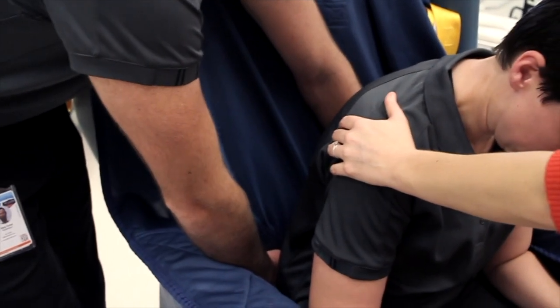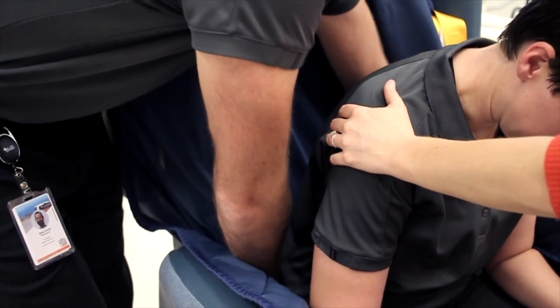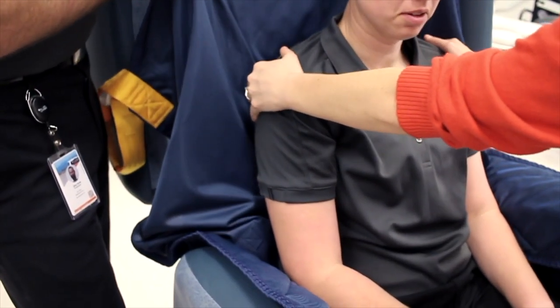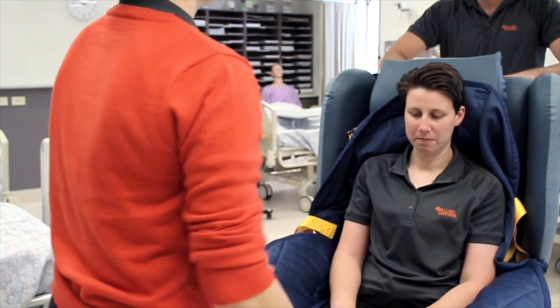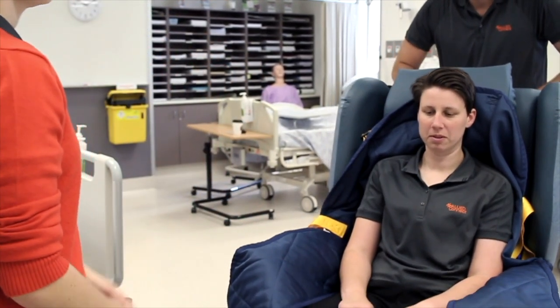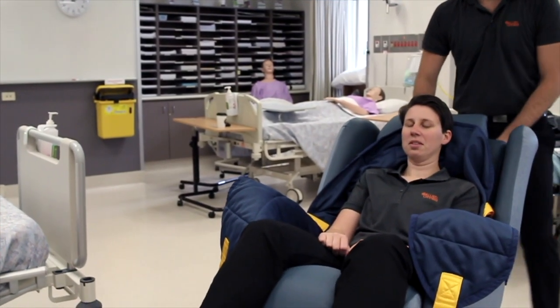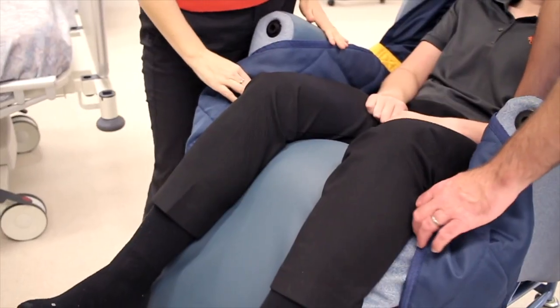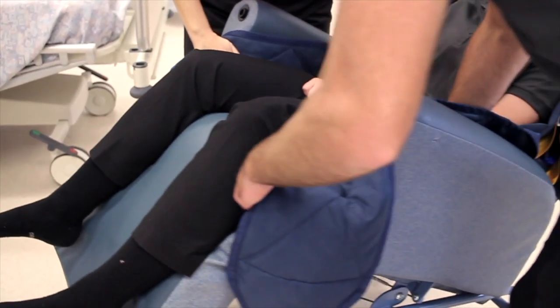A little tuck underneath the client will make sure that it's nice and smooth and will hold position. The client is then leant back to hold the sling into position, and then the chair — where it has a tilt-in-space function — is tilted posteriorly to support the sling into position but also take the weight off the lower limbs as they're manoeuvred into position to put the leg straps in place.